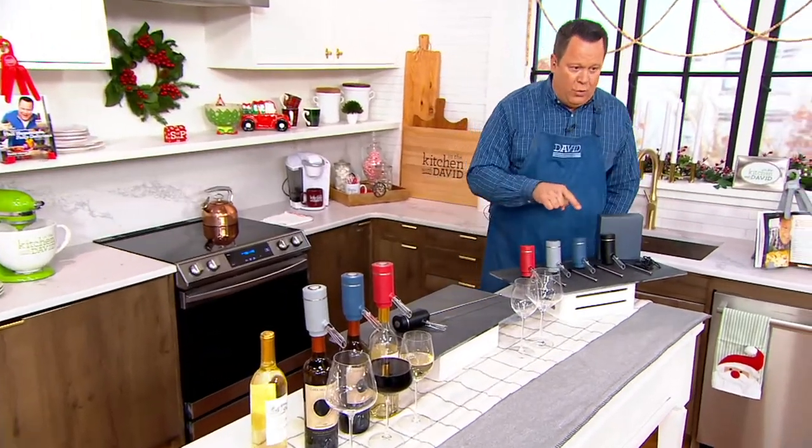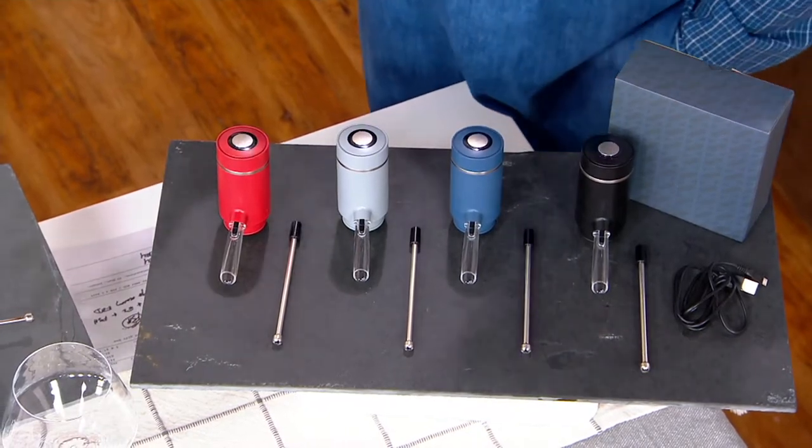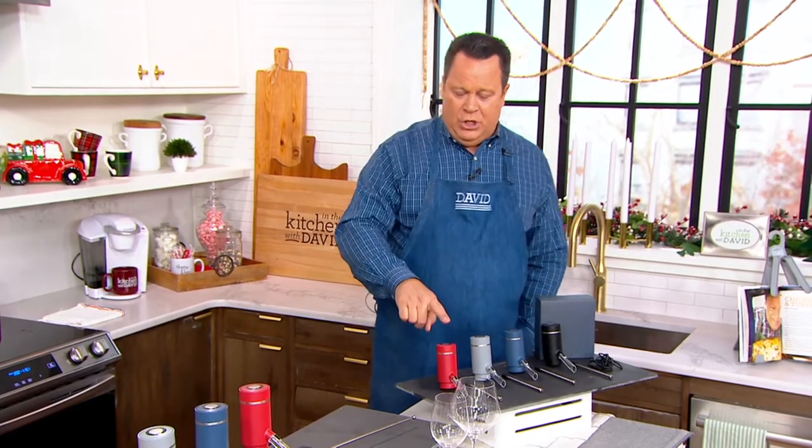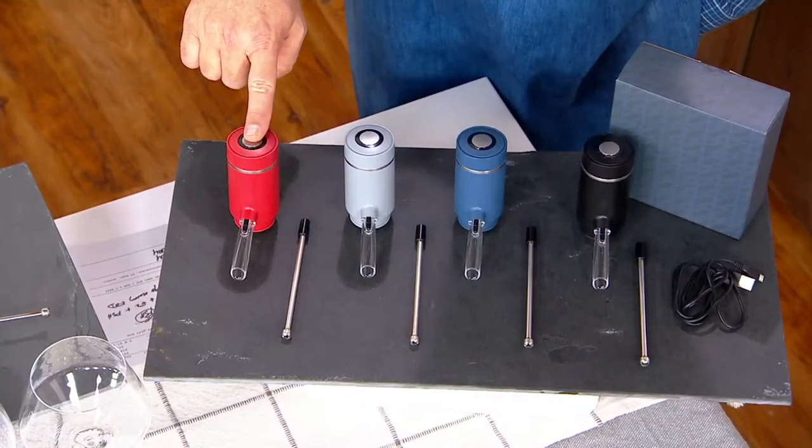I have it for you in four color choices — reminding you, this is a Black Friday sale price. All Black Friday sale prices ship now with free shipping and handling. Here is your cranberry — only 1,100 remaining.